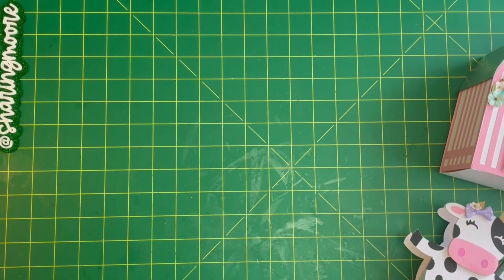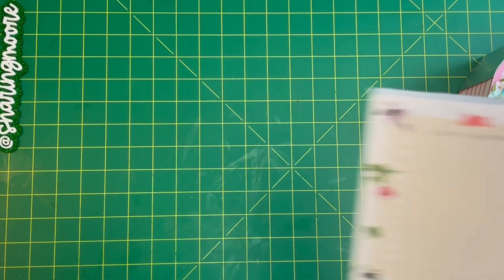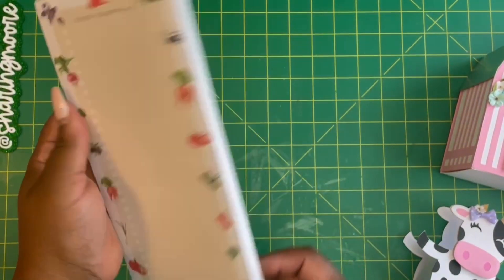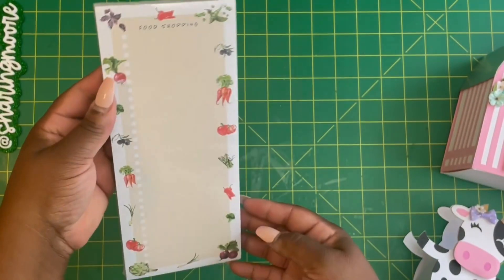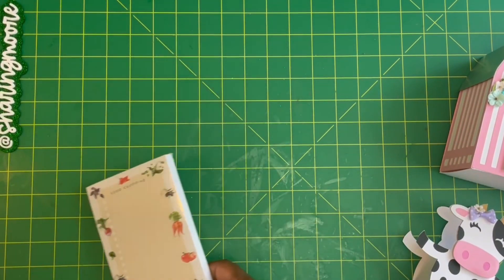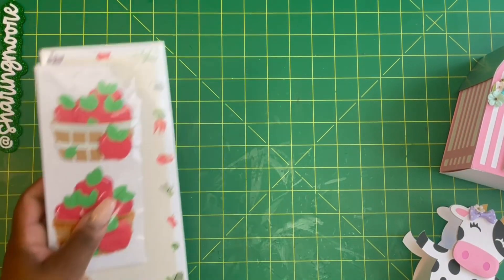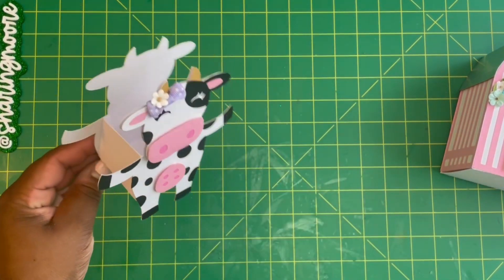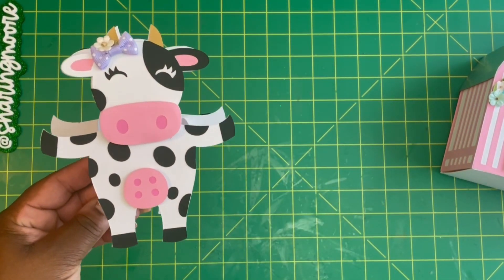I found this really cute shopping list pad at Marshals for $2.99, and I'm going to include this with the farm mail along with these apple embellishments and this cute cow hoop box that I created with my Silhouette Cameo.